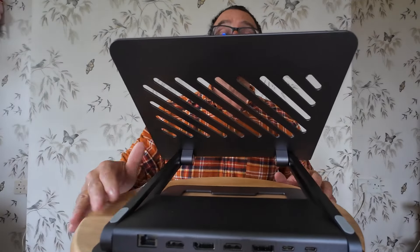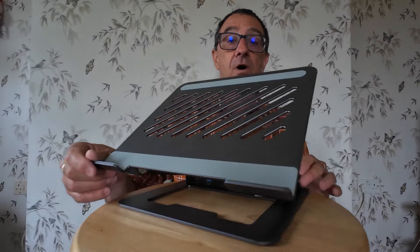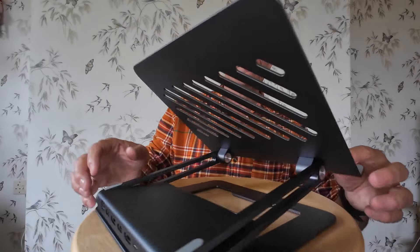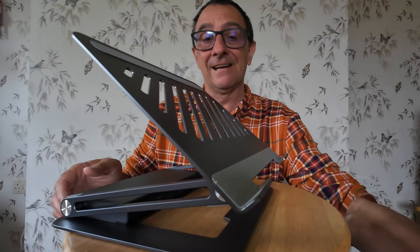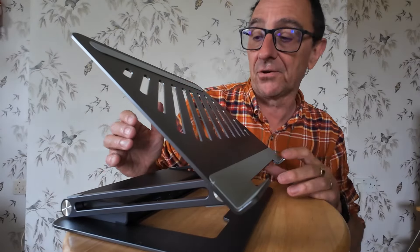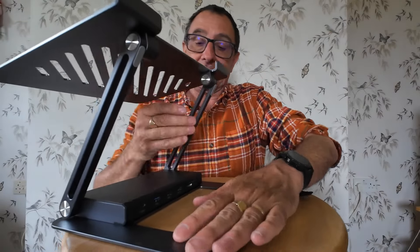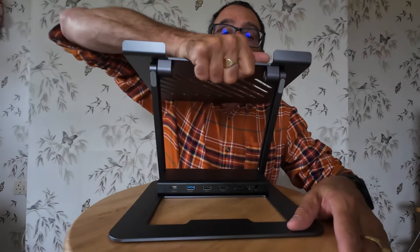This is your conventional sort of laptop stand - the ones I've seen, and the sort I've got in my caravan. But the big difference here is this has got its own docking station hub built into it. Let me just open it right up so you can get a proper look.